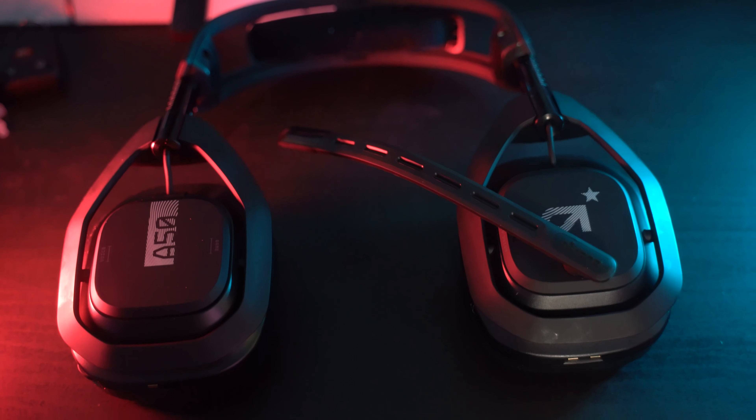We're going to be looking at the Astro A50s. I've already taken them out of the box — I didn't feel like opening the box and showing you that it comes with a headset and a base station.